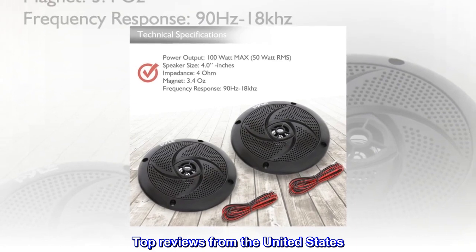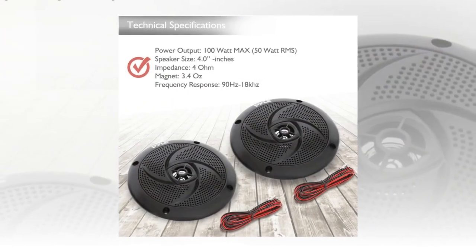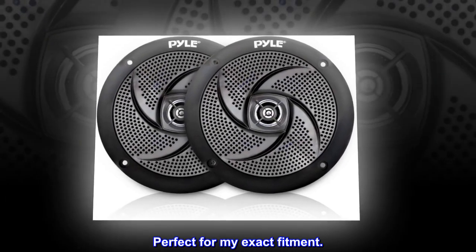Top reviews from the United States: Worth way more. Very good quality all around. Perfect for my exact fitment.